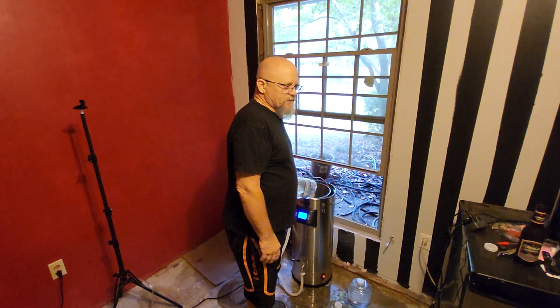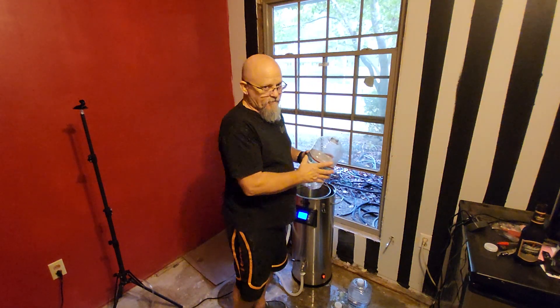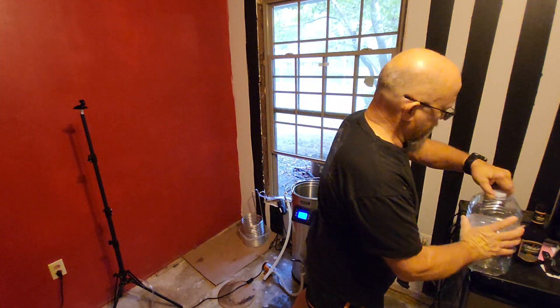You want to wash and sanitize the Anvil. Technically you boil in this, so if you do it right you don't have to sanitize, but you do need to wash — and sanitizing is a good habit. So it's just good to make it a habit to wash and sanitize everything.